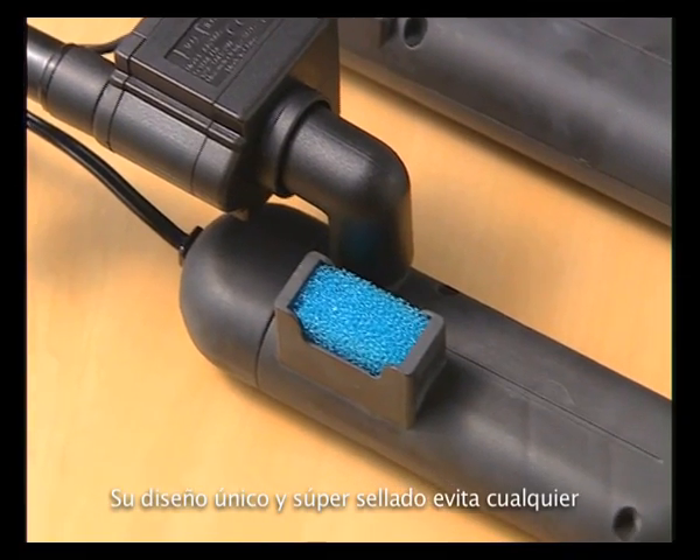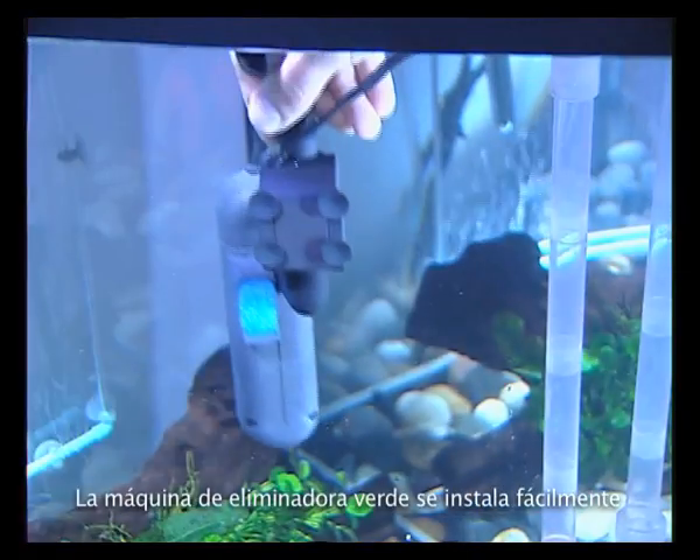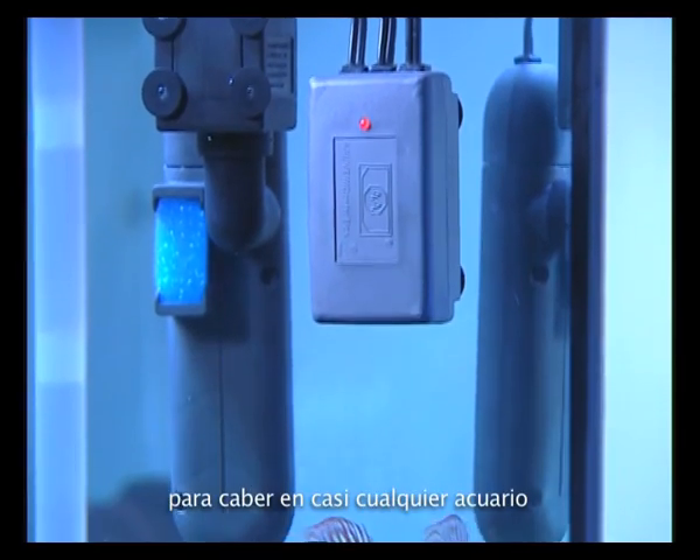Its unique design and super sealing prevent any leakage. The Green Killing Machine is easily installed in 10 minutes without any external pipes or plumbing, and is small enough to fit into virtually any aquarium.